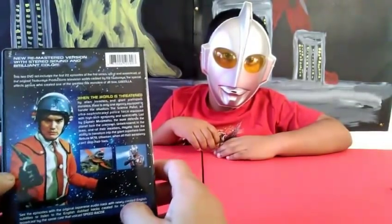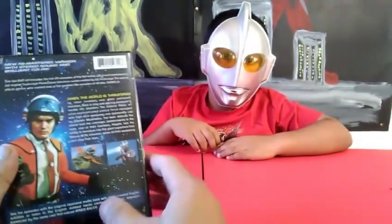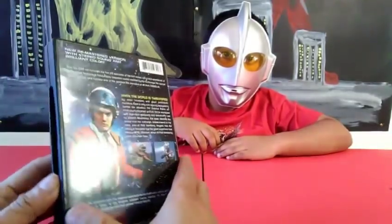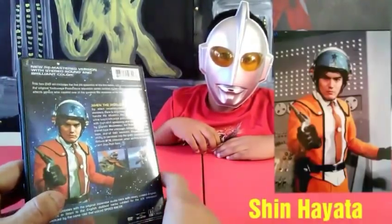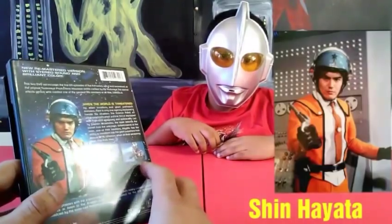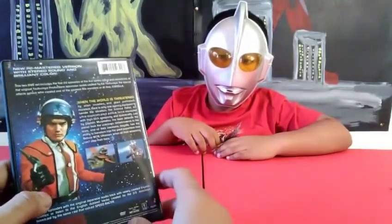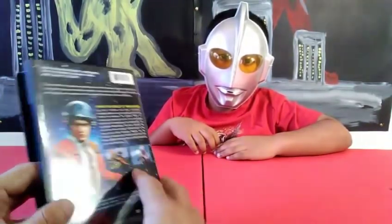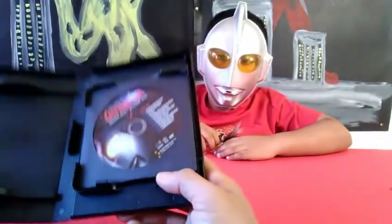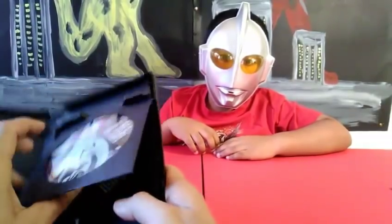Let's see what it has inside. It has a nice-looking color box. The one who played the main character — as I said, Susumu Kurube — played the character of Hayata, who is the one who transforms into Ultraman.